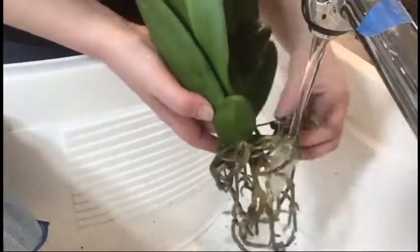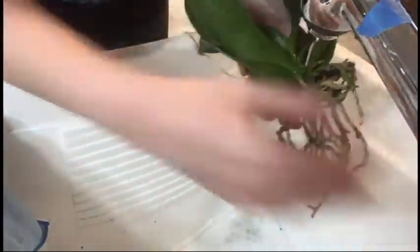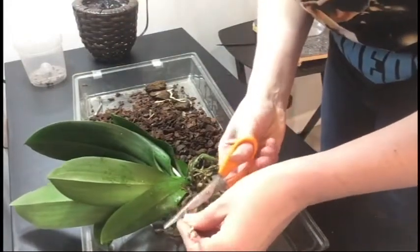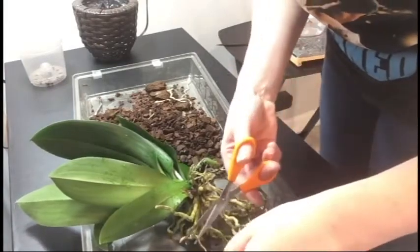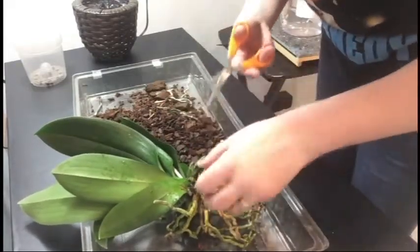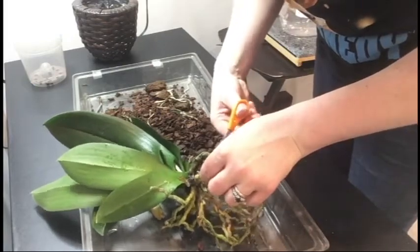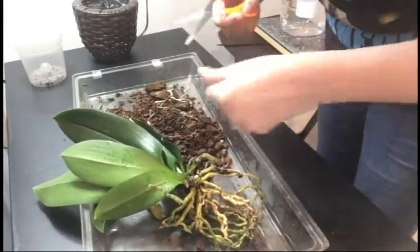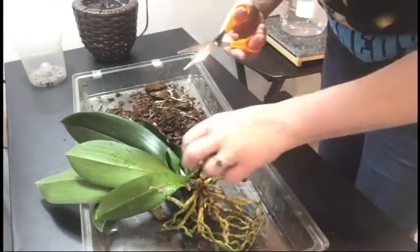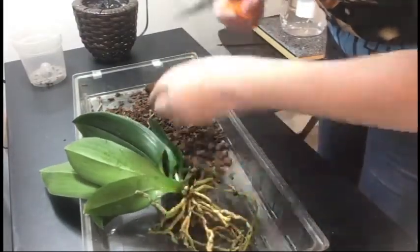I'm going to put a little bit more water on here just to make sure I've gotten everything to turn green. Then I'm going to go in here and snip off the bits that are no longer doing our plant any good. I should probably be sterilizing my scissors and all that kind of stuff, but right now I'm not that worried about it. I'll also get rid of these old leaves.